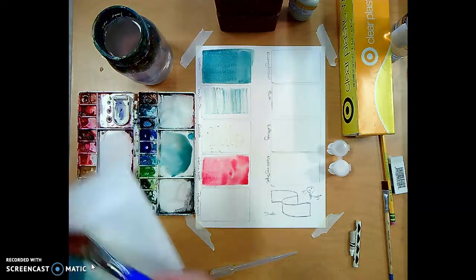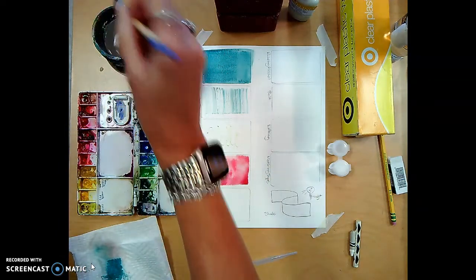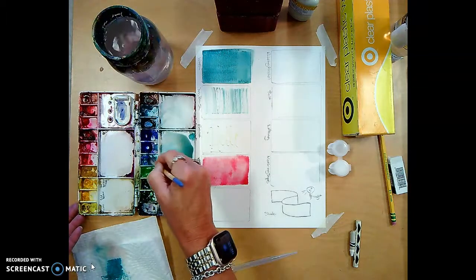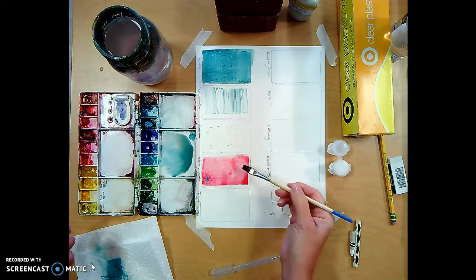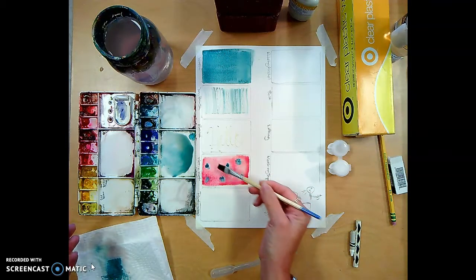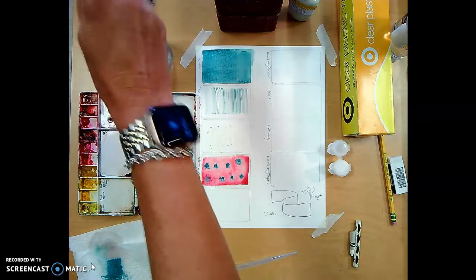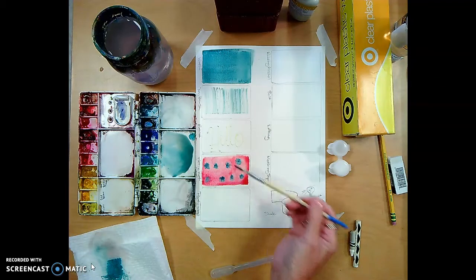If I get a smaller flat brush or round brush I can go in here and pull in some turquoise and drop it in and let it burst out. That's wet-into-wet.